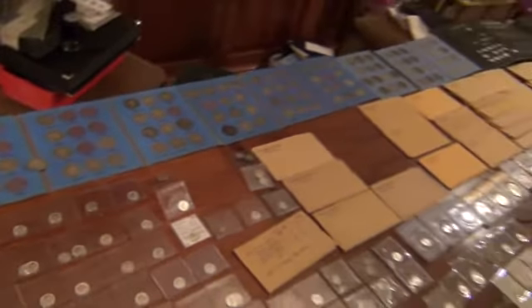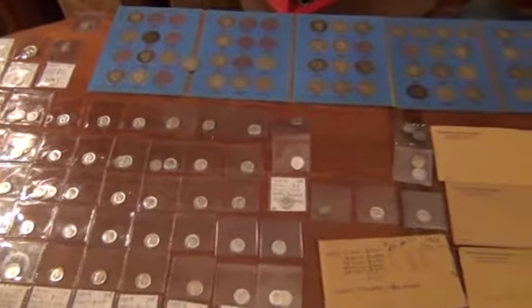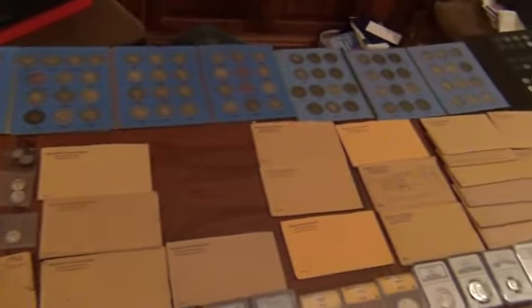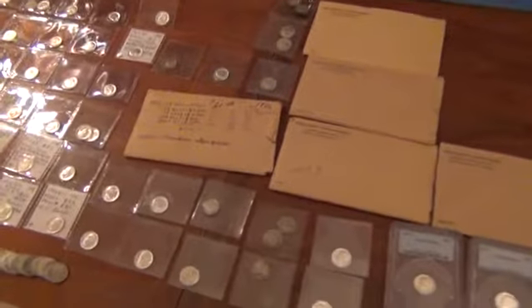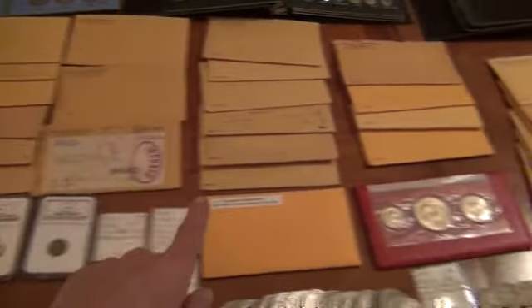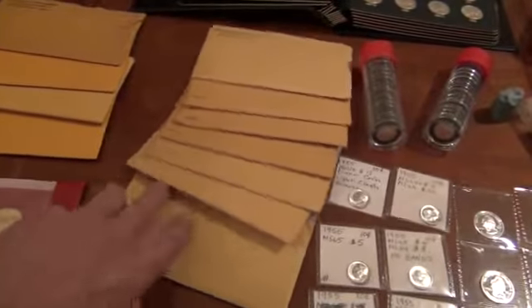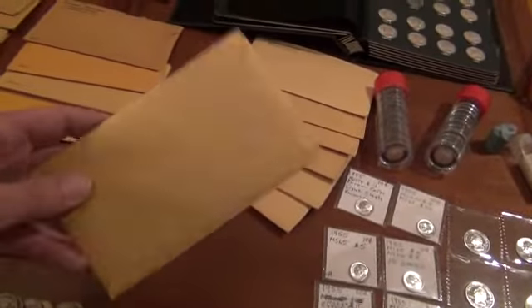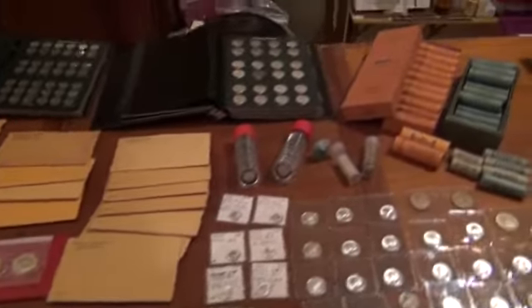I'm missing one of my Barber pages, otherwise I have two full sets or almost full sets — I'm real close to full. Then my proof sets start at 56 — there's my 57s, 58s, 59s, 60, 61, 62, 63 with the mint set, 64. This is kind of nice because all of these are still unopened. These are the ones I found and made a video about, and I'll be opening some of those real soon.